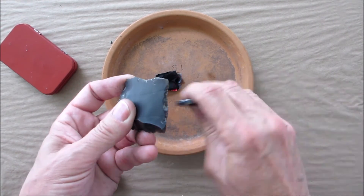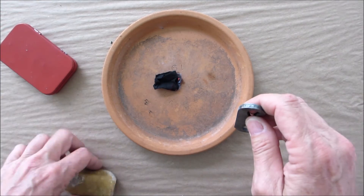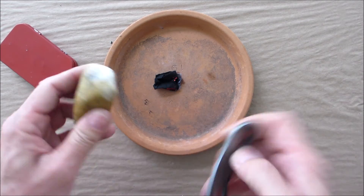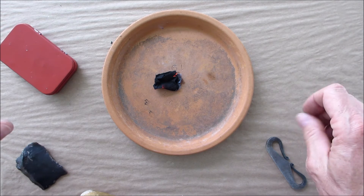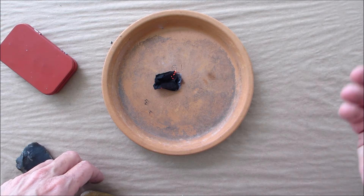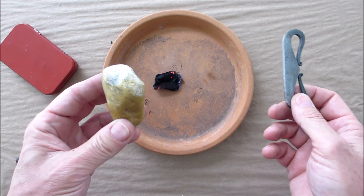Now it may take you a few more strikes than it would with your flint, because the flint, like I said, is harder and really throws off some sparks compared to this. But as you can see, it works. So my suggestion is, if you plan on using this type of fire starting, next time you're out in the woods taking a hike, bring your fire steel and pick up some rocks.